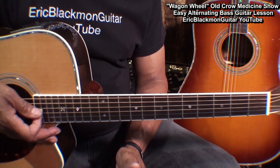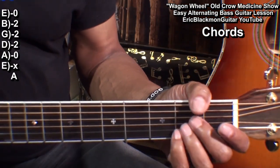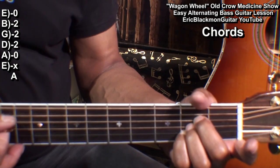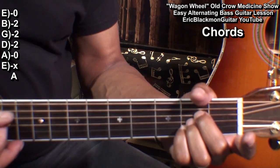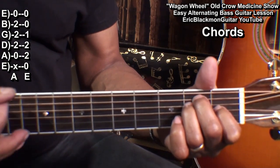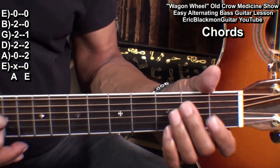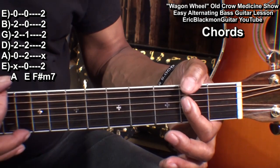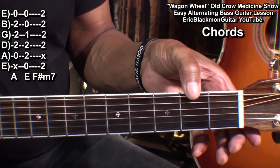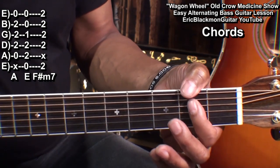Here's a close up look at the chords we'll need to play. We'll be playing an A major chord and our root note will be the A string, an E major chord — our root note will be the low E string — and an F sharp minor 7 chord. I'm playing that with my thumb over the neck because I want that low F sharp right there — F sharp minor 7.